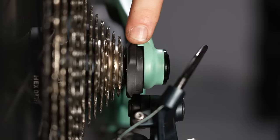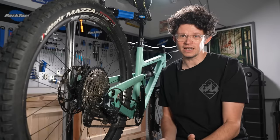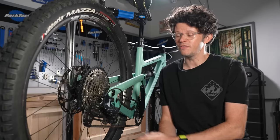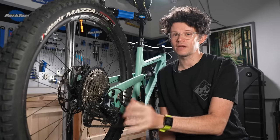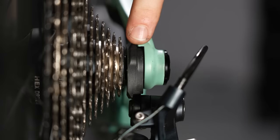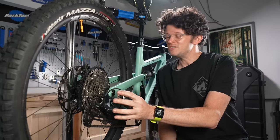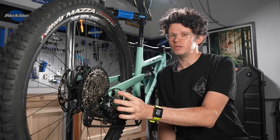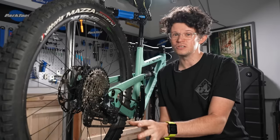Finally, if all of these tips and tricks have still got you misshifting and your indexing is still out of works, there's probably one last thing it could be — and that's your rear mech hanger. This is the interface between your rear mech and your frame; they're specific to individual frames, though some common ones are more available now. You can take time to bend them and realign them, but the quickest and safest way without damaging your frame or your rear mech is just to buy a new one.